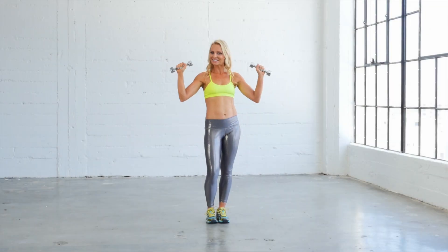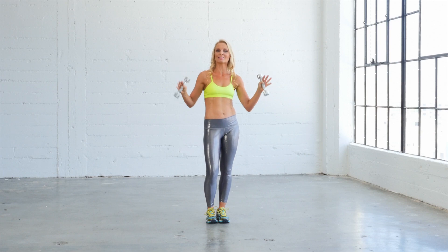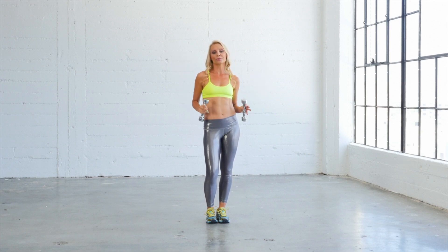Hey guys, Tracy Mallet here. It's time to work out. Go grab your dumbbells — three or five pounds, not much heavier than that. And we're gonna rock that body.